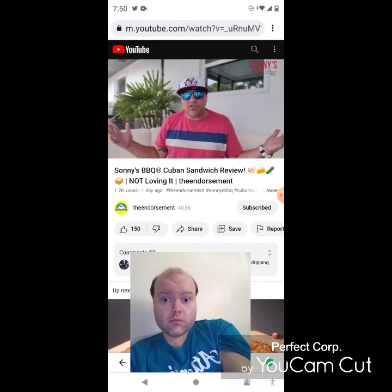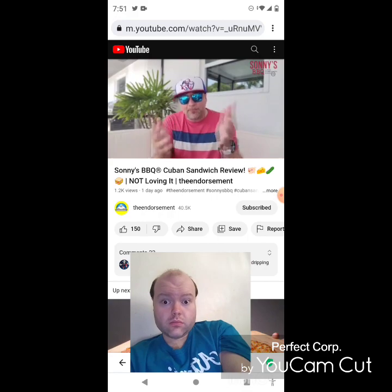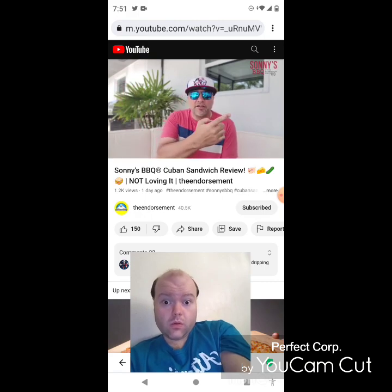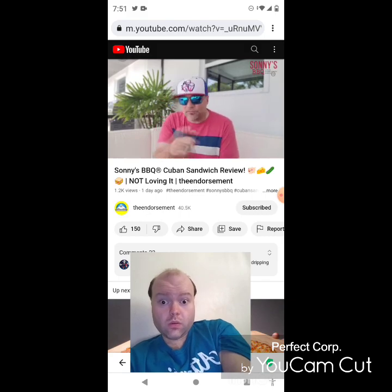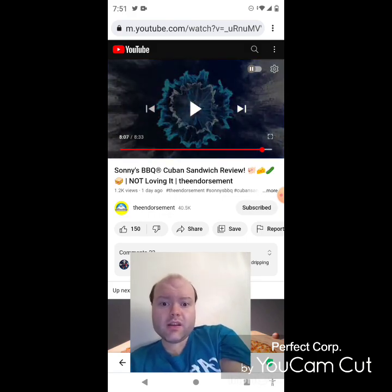There you go, another video in the books. Please like, comment, share and subscribe, and don't forget to check me out on Instagram and Twitter. In closing, I broke it down the best I could. Even right off the bat for a barbecue spot trying to replicate a Cuban sandwich, the description was throwing me off, then the flavor and texture threw me off as well. Definitely something I would not gravitate to on my next visit to Sonny's — I'd go back to the grilled cheese pulled pork sandwich or the Redneck egg rolls.